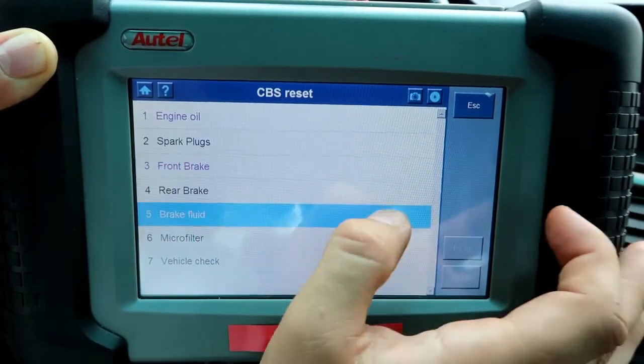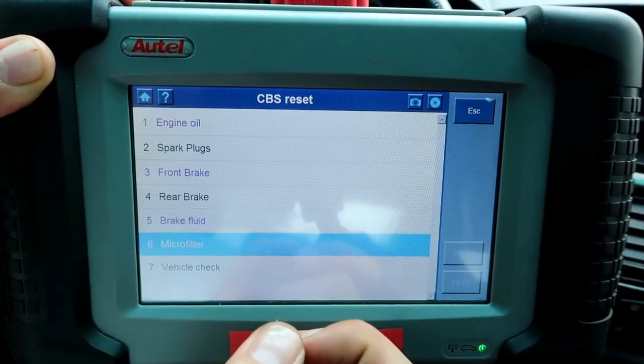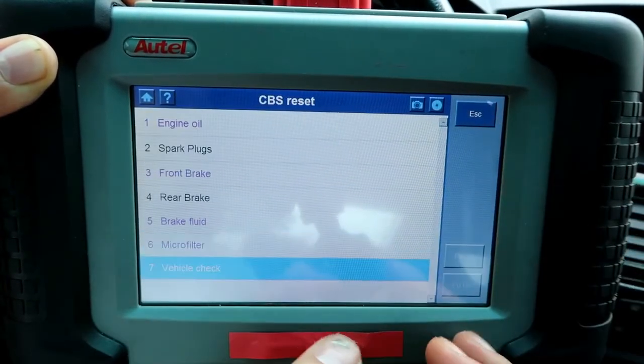We also have brakes, brake fluid — you can reset the brake fluid as well — and brake fluid level. The cabin air filter can also be reset here. Finally, you can perform a vehicle check.